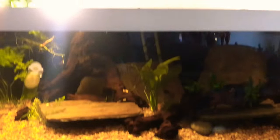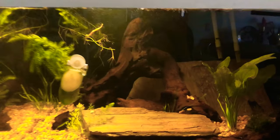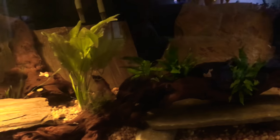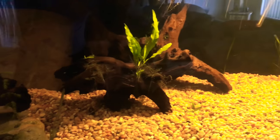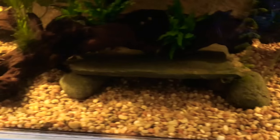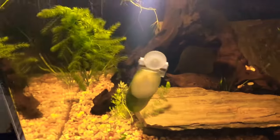My dad custom built the stand and the top for it. He has a bunch of Mopani driftwood, some slate pieces, some random river rocks, and of course some live plants. Sorry for the glare. Let's start with this side of the aquarium.